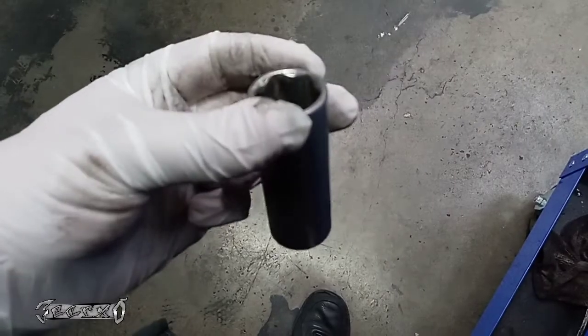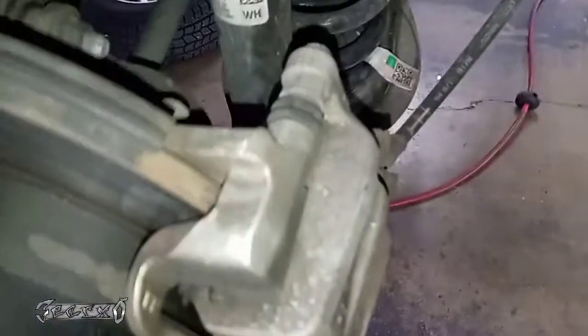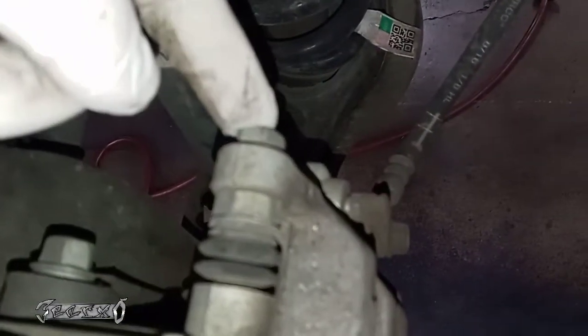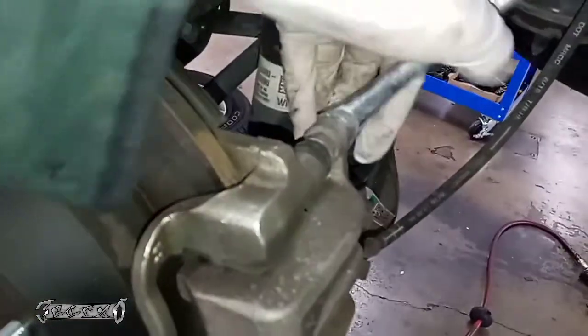You don't need to be having a car fall off any jacks on you. Once you get the wheel off, come over here. This is your caliper bolt — it's a 14mm. There's one here and there's one on the bottom as well. These you've got to take out and save them.